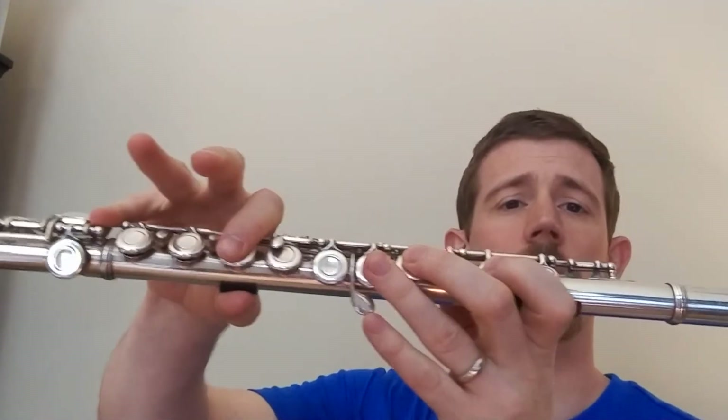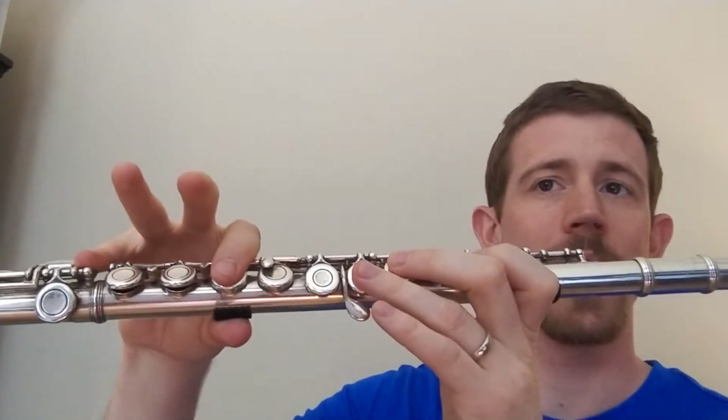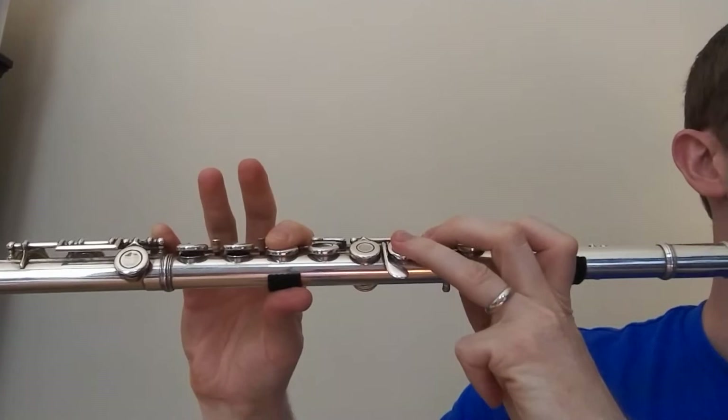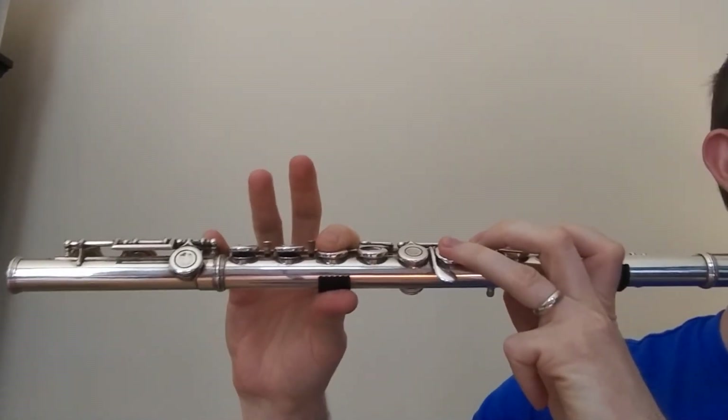Now the next thing I'm going to talk about is Number 31 and 32, because those are very important for getting started on these two notes and being able to go fast between F and E flat. If you look at Number 31 on page 5 of your book, it starts with the note F — our new note. Listen carefully: the first five notes of Number 31 are just Fs and E flats, just like in my video 31A. So you're not doing anything different besides switching from F to E flat.